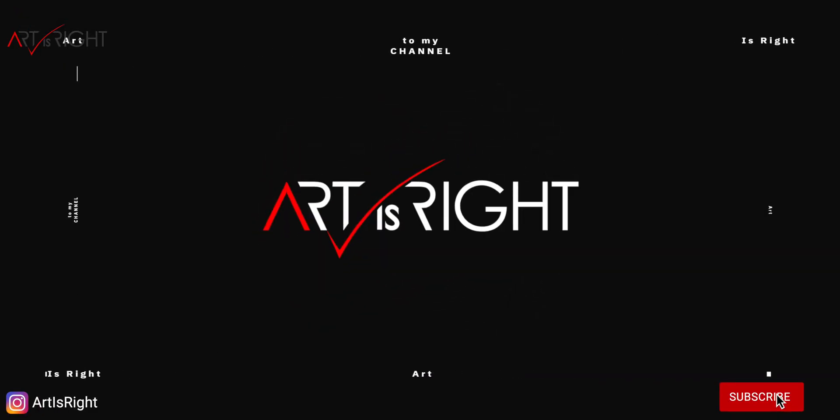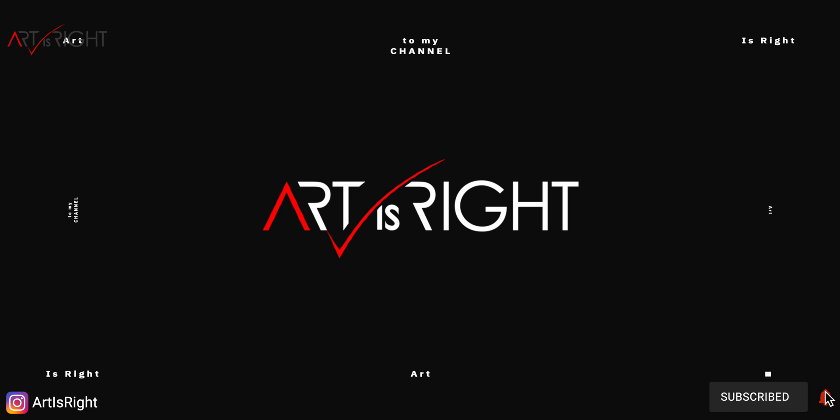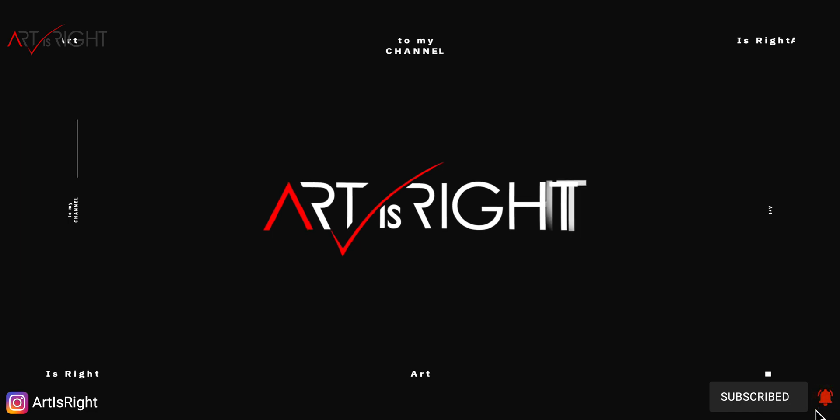This is ArtistsRite. Before we start, subscribe if you're new and hit the bell icon so you'll be notified every time I upload cool new videos like this.